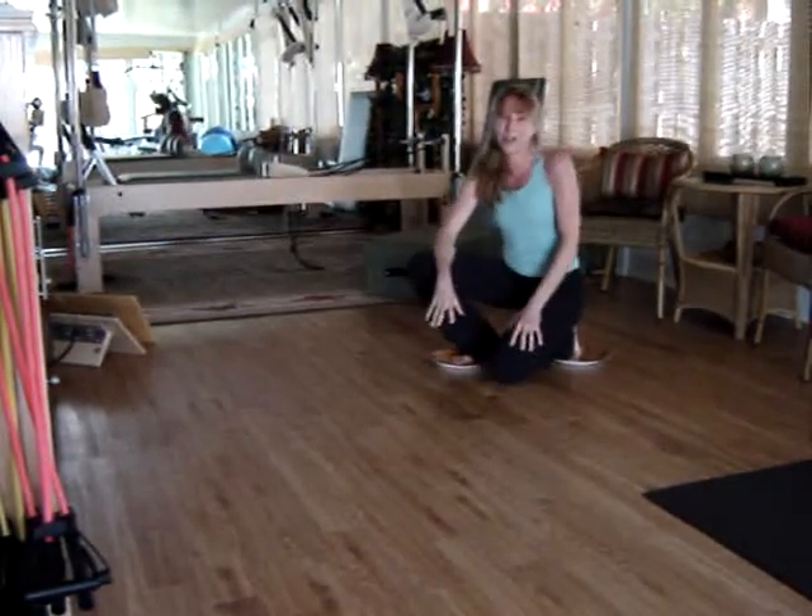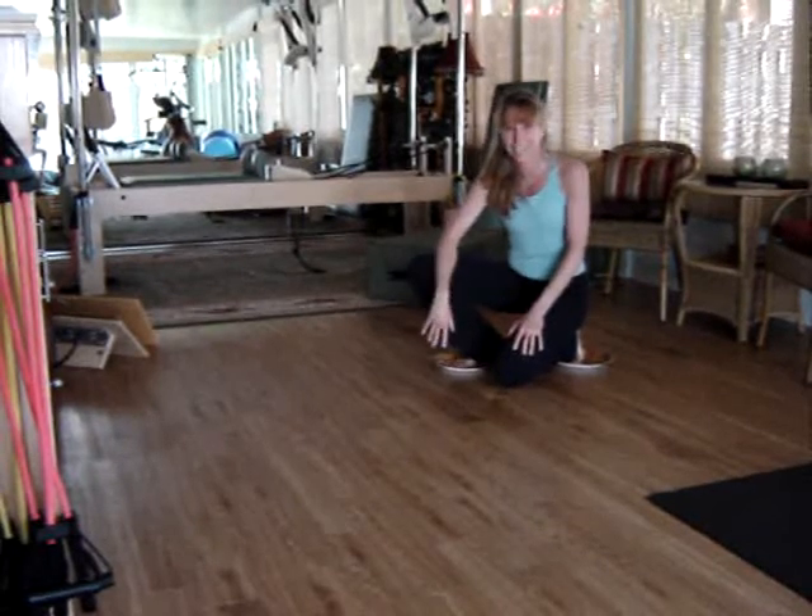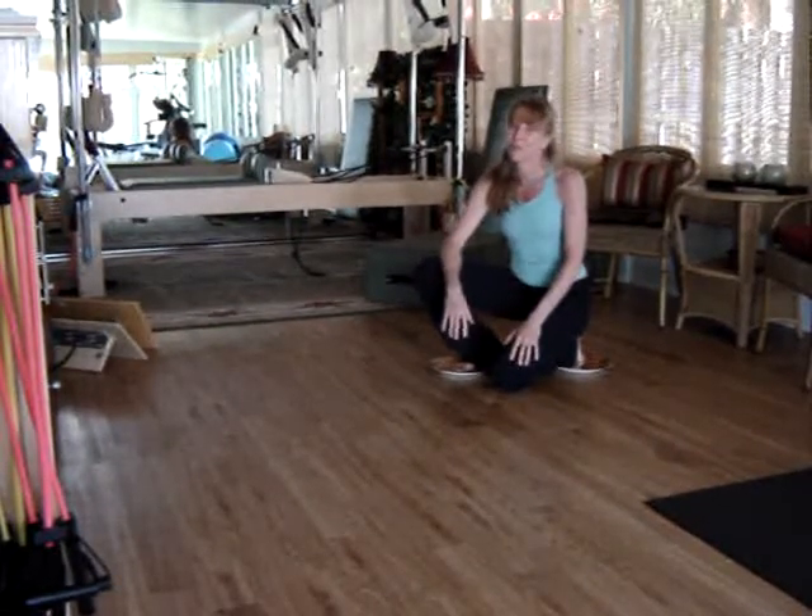Whatever you decide to do, every variation is extremely intense. I hope you enjoyed yourself and have a wonderful day.